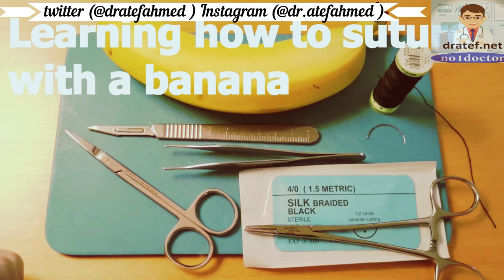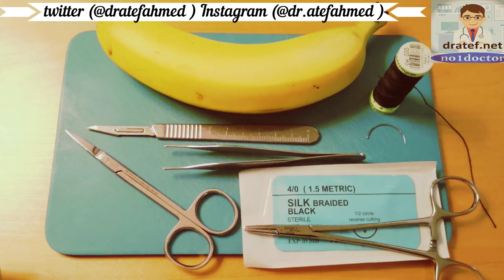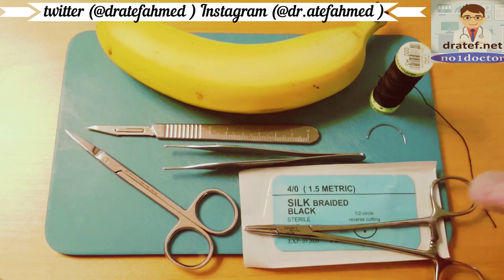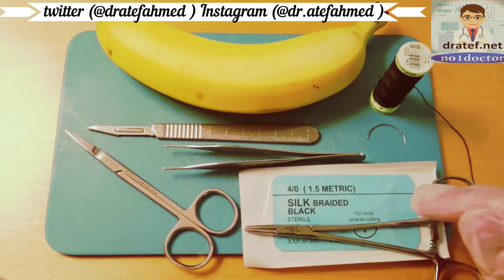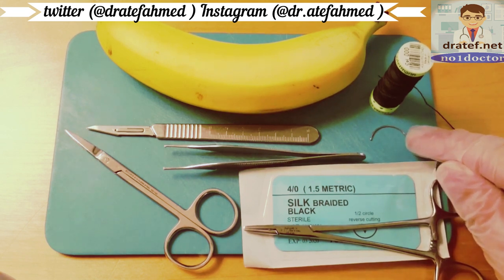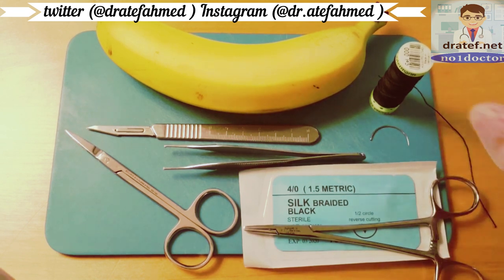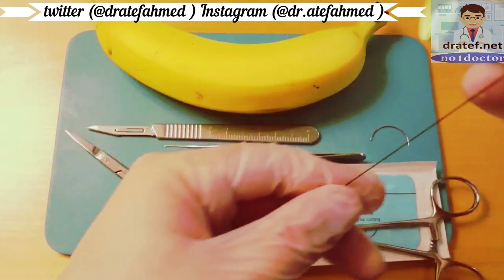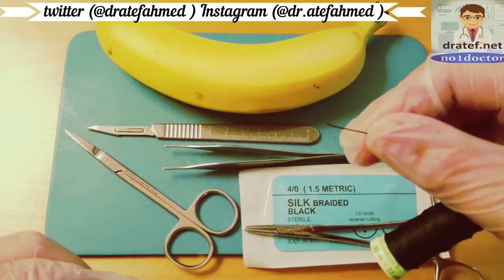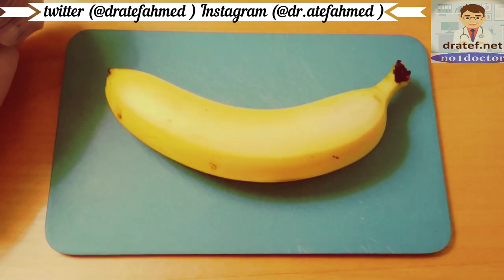This is a basic introduction to suturing technique. The equipment used is a suture driver, scissors, tweezers, a scalpel, and a suture needle with prepared thread. Alternatively, you can use a curved upholstery needle which is a little bit thicker — I recommend using thicker polyester thread when training.